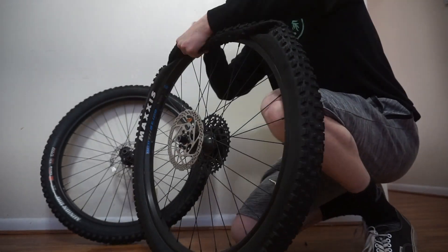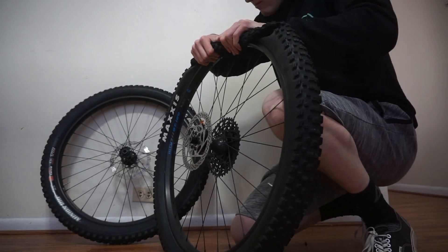By far the hardest part of the process was getting the tires off, but the second one was way easier than the first one.